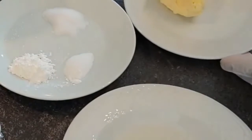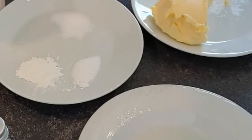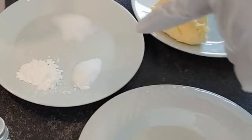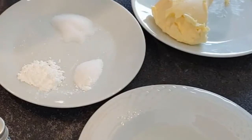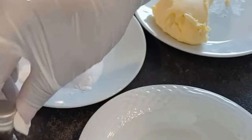The ingredients I'll be using: a tablespoon of margarine — you can use butter — one tablespoon of oil, one teaspoon of baking powder, half a teaspoon of baking soda, and half a teaspoon of salt. I'm using lukewarm water to mix the dough with, and half a cup of sugar.